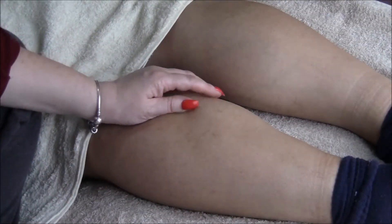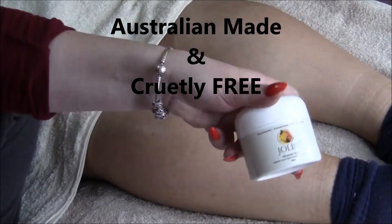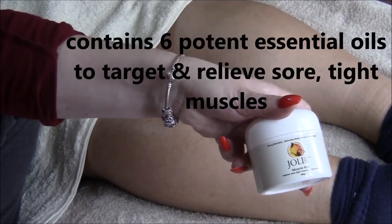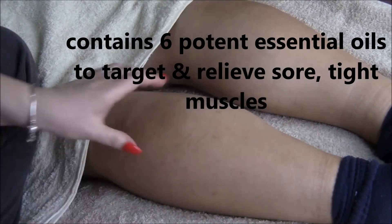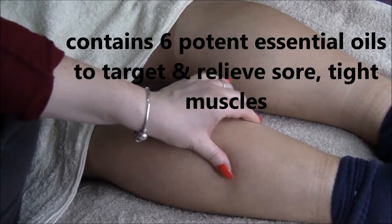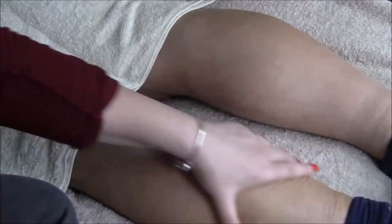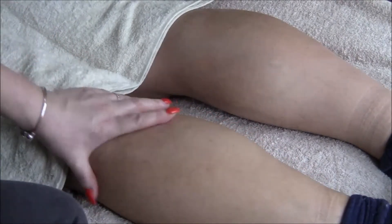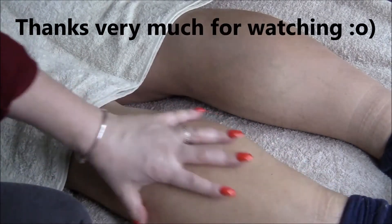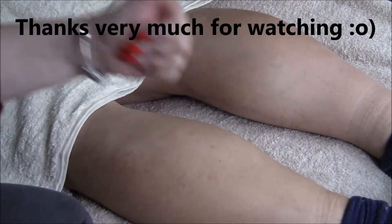One other thing about Jolie Natural Skincare's Natural Muscle Rub is it contains many different essential oils that help soothe and relax tired sore muscles. Anyway, there you go — that's how to use natural massage oil, and if you have any questions drop me a line below and let me know. Thank you very much for watching.